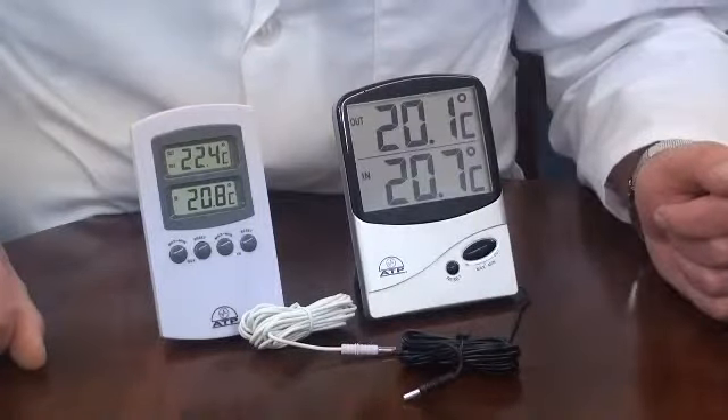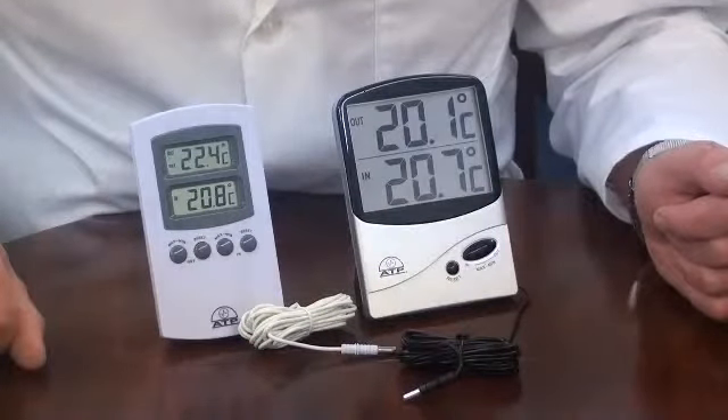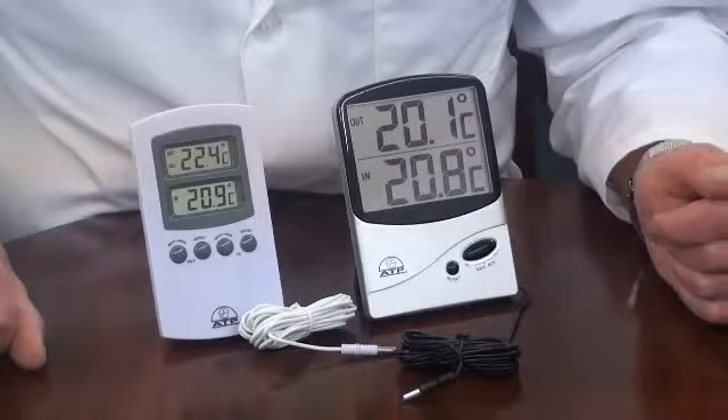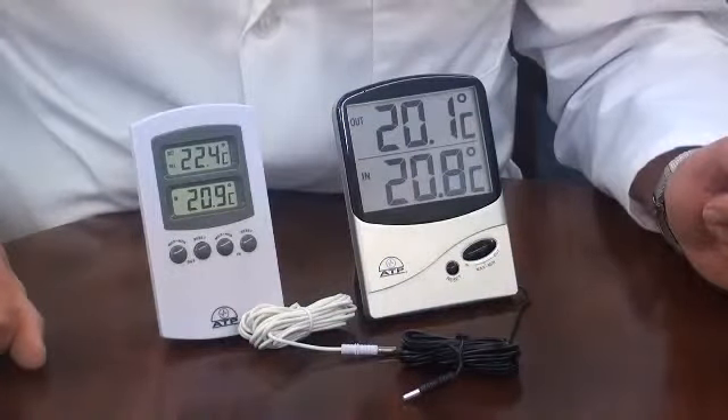The thermometer has many applications in industry, laboratories and education where the temperature in two environments needs to be monitored. They are often used to monitor fridge or freezer temperatures, having the thermometer on the outside of the fridge and the cable sensor inside. This gives the user the ability to monitor fridge temperatures without opening the door.